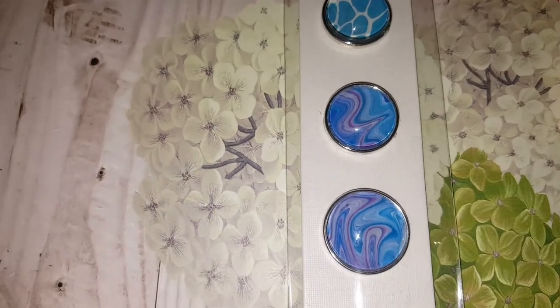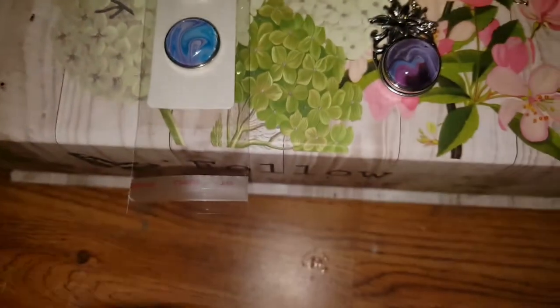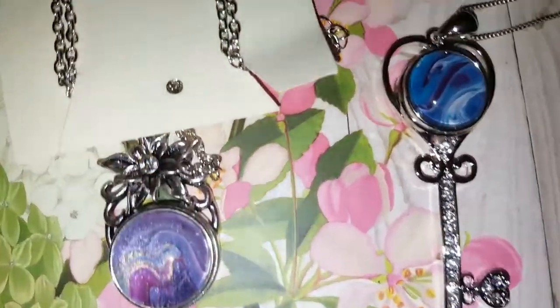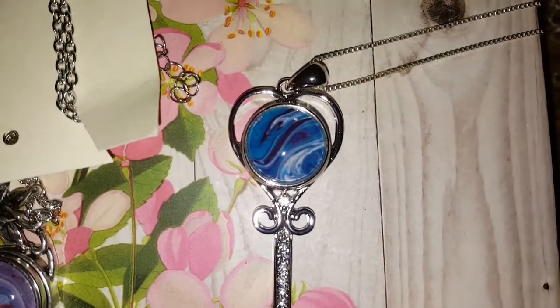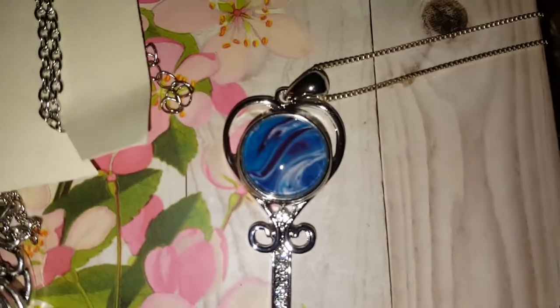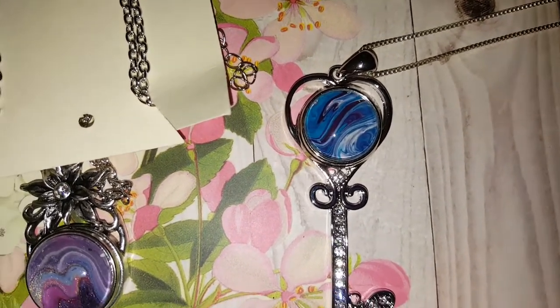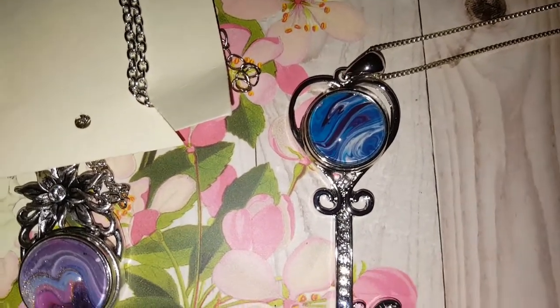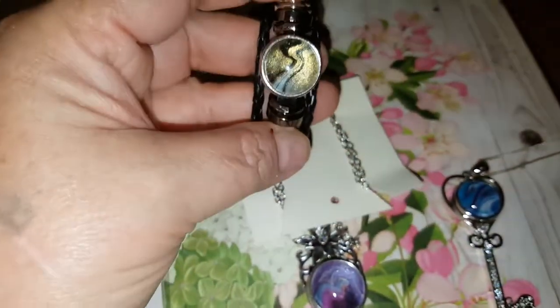I'm going to have the 20s too now — the bigger ones. And this one is one of my favorites too, I've been wearing this lately. I love it. This one I wear all the time.